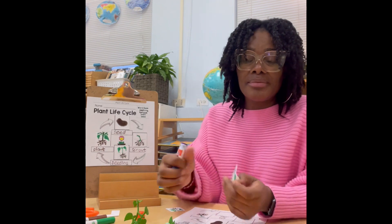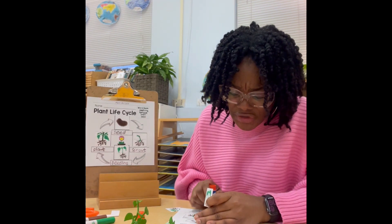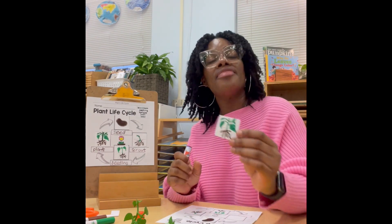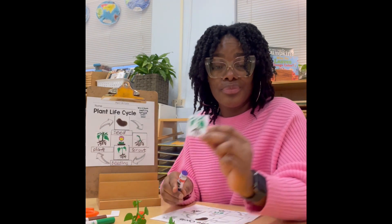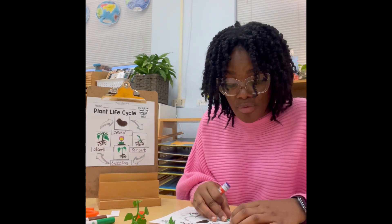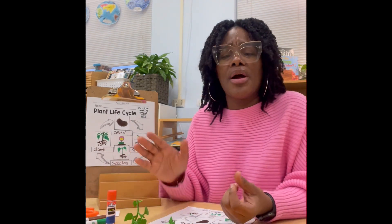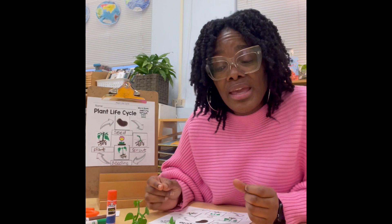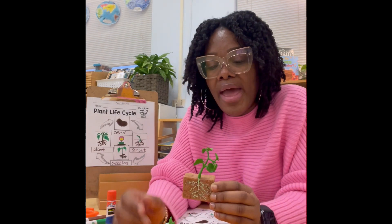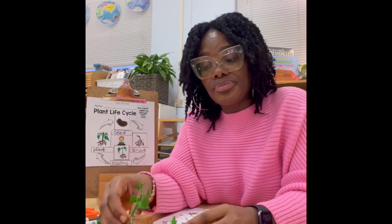Next we have our seedling — remember that's the baby plant. Now some sprouts look a little bit different from others depending on the type of plant that it is. And then we have our whole plant, and we're going to glue this down as well at the end. Remember sometimes our whole plants, which are our adult plants, look a little bit different from other plants. But one thing that they do have the same is that they have a strong stem and longer and wider roots. And most of them have leaves on them, or sometimes they have petals for our flowers.